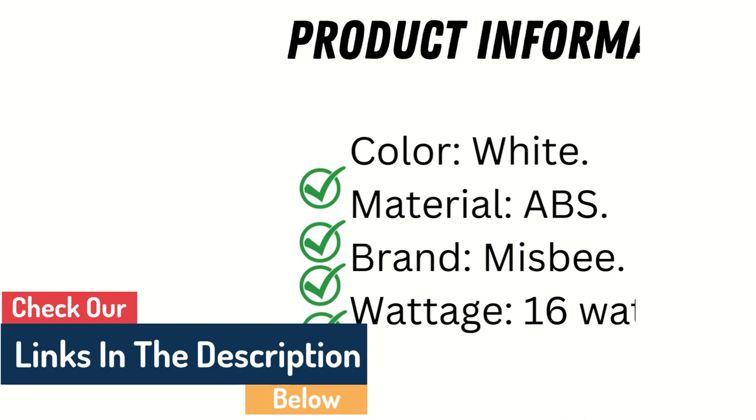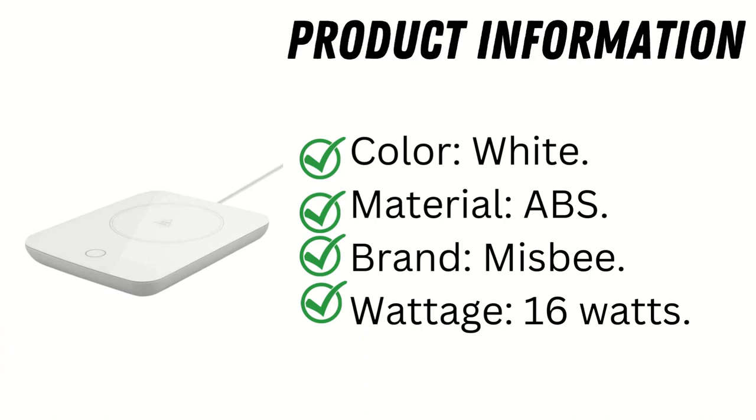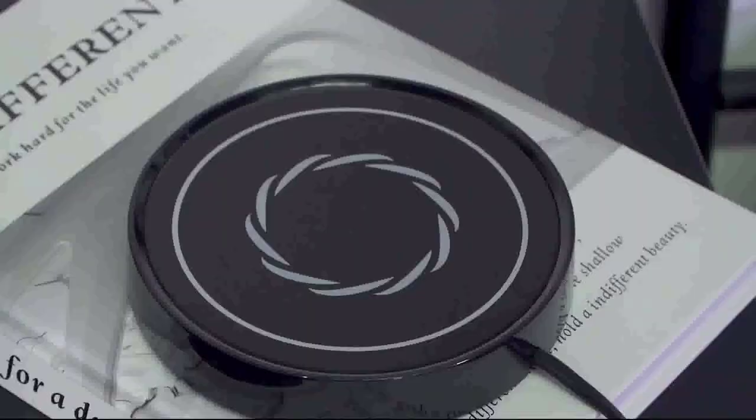Product Information: Color — White. Material — ABS. Brand — Misby. Wattage — 16 Watts.